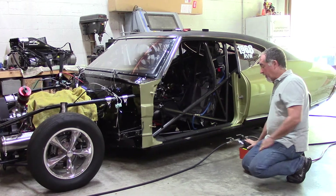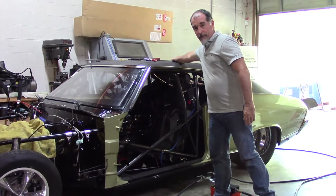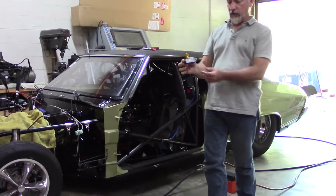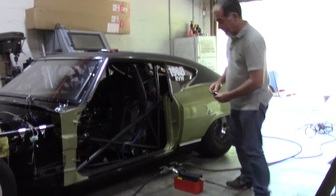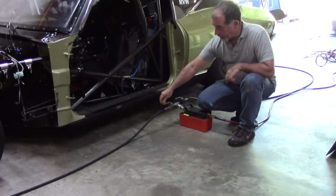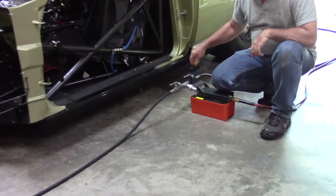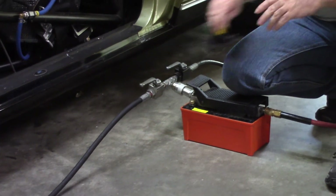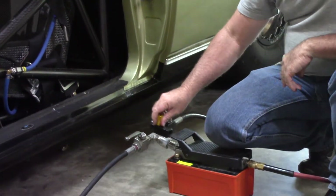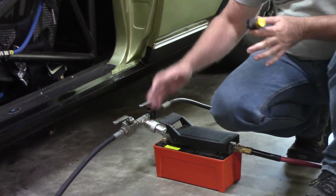Another way to regulate the speed of the jacks is through a Deltrol valve. This is a Deltrol valve you can use to control the fluid coming back through the jacks. You can put it in line — one for the front, one for the back — or you can buy one and put it in the T, which will slow the rate of both jacks. Or you can just control it here.